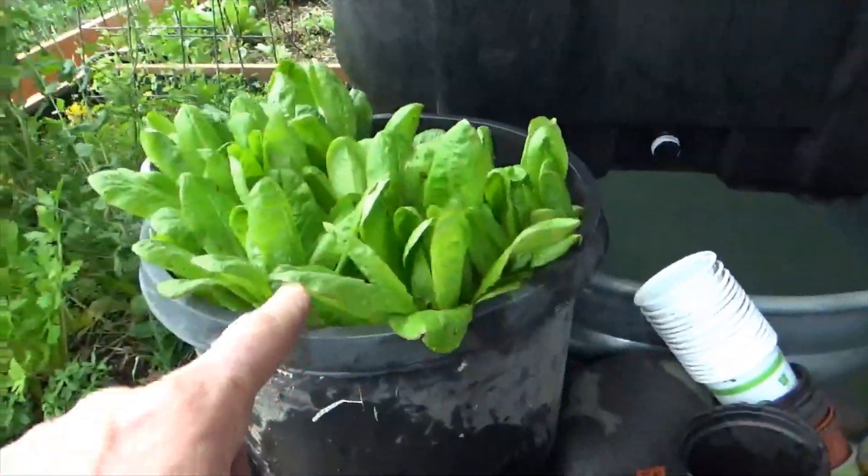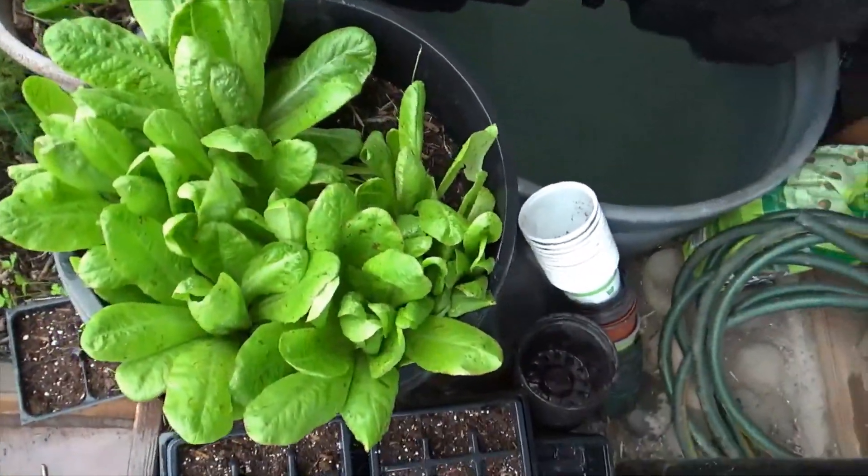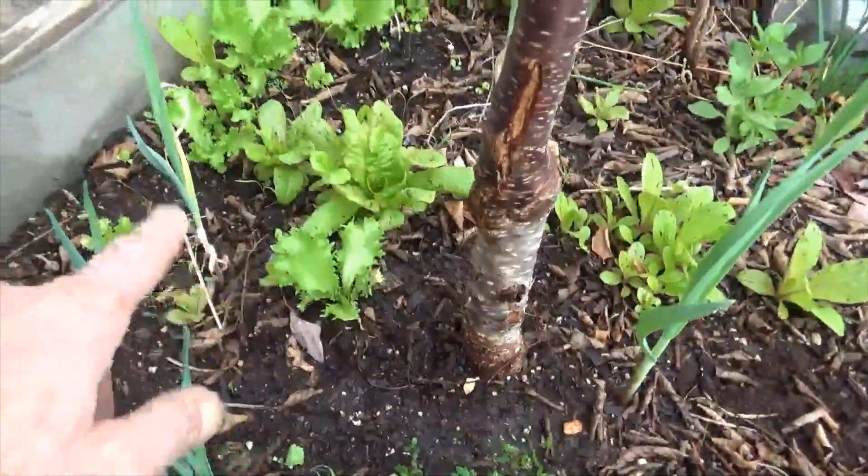I also planted some medicine here. Tonight, Lee and I are going to be eating some of that lettuce right there, which looks delicious. Going to harvest some of that. And then the greenhouse looks great — we've got some endive coming in.